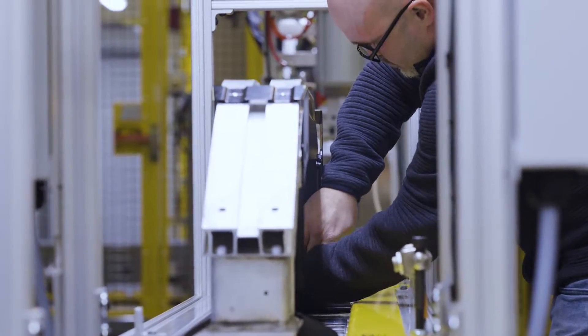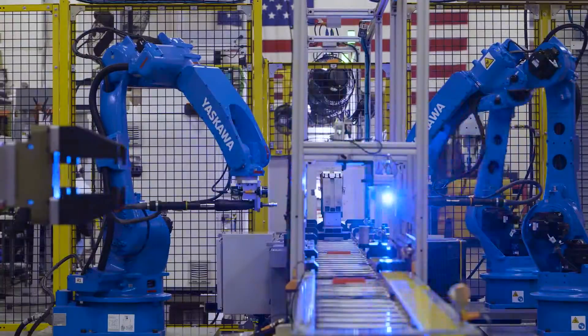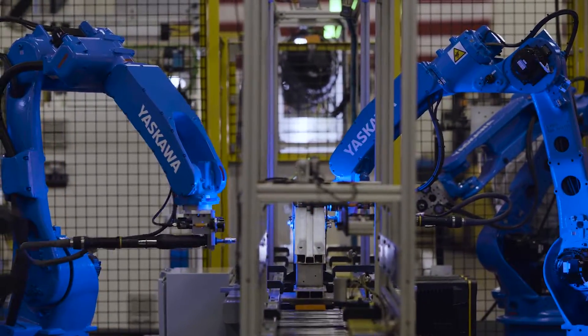After passing a human-operated phase, the belt then moves all the pieces into the final section, where Yaskawa robots perform auto-riveting and conduct all the necessary and proper checks for parts.